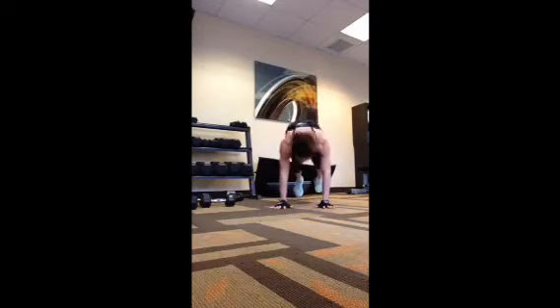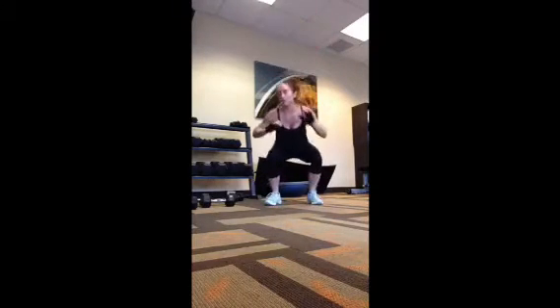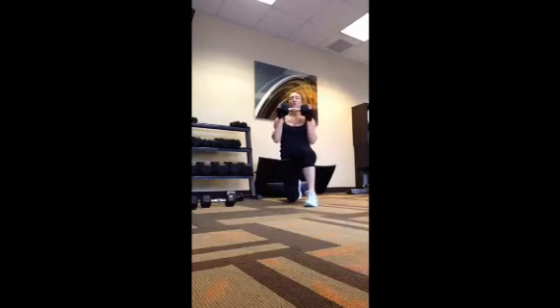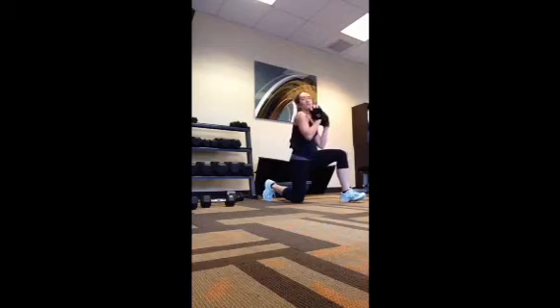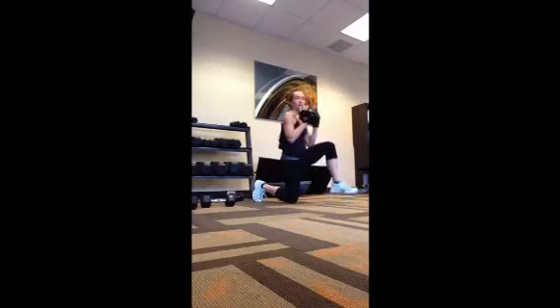Number eight: just clean old burpees, 12 reps of that. Next one is 12 per leg. So, kneeling on one leg, come up, down, lift the foot. You're going from kneeling — not standing all the way — but coming up and squeezing the glutes.